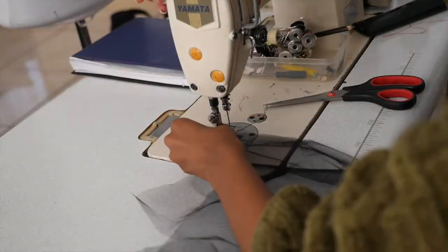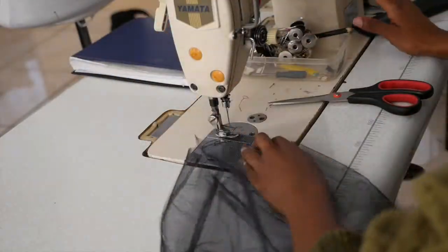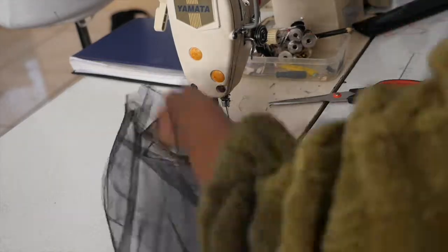This is important: when sewing the darts closed, make sure to do so with the seam allowance facing outwards to avoid discomfort on the skin. The fashion fabric will then cover the dart seam allowance.